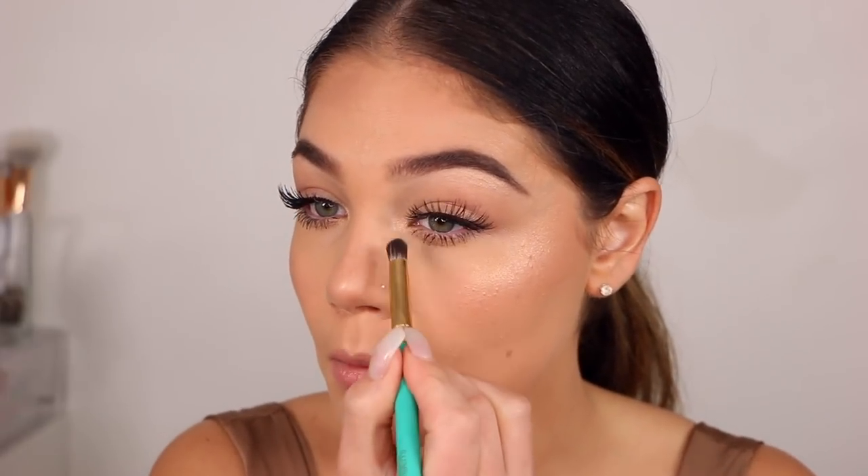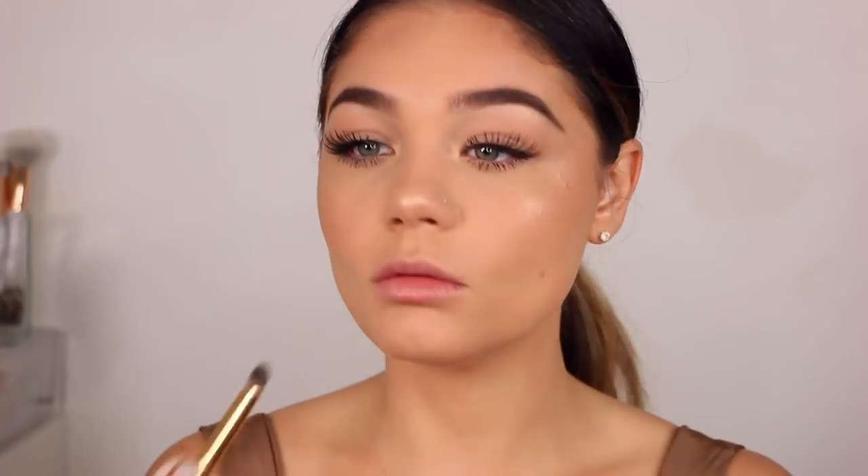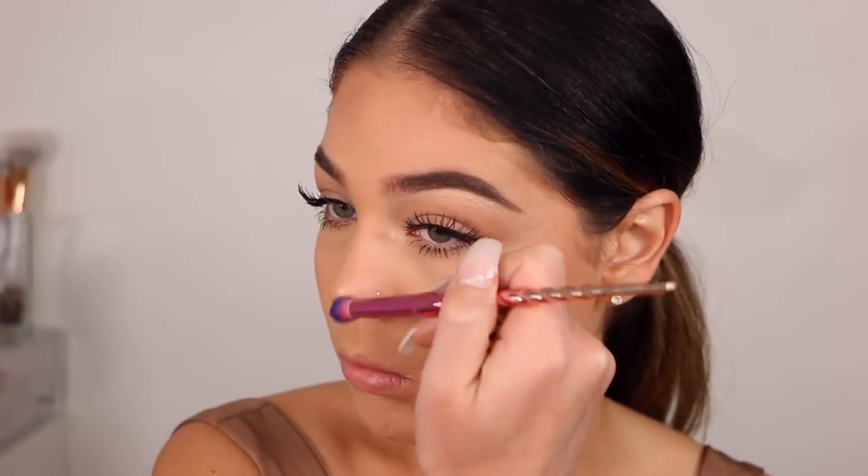Then I'm going to pop a little bit more of the Becca highlight into the inner corner of my eye just to give a brightened eye. And then I'm going to do a light contour using the Too Faced Chocolate Soleil bronzer just on my nose a little bit, and blending it out with this Moda brush.